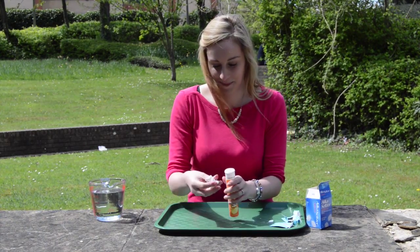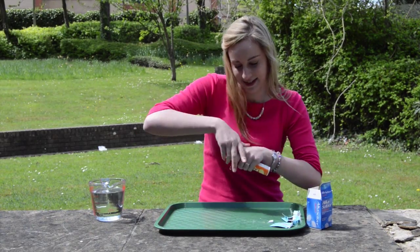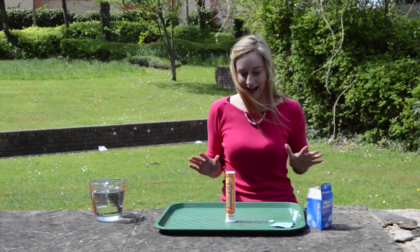Here goes. Push that lid on really tightly, put it upside down and...